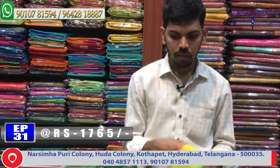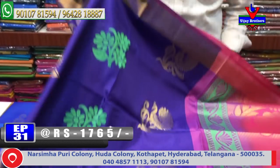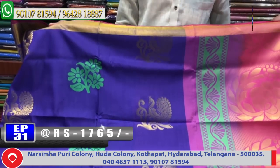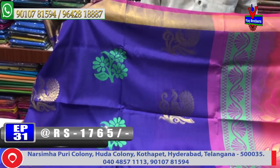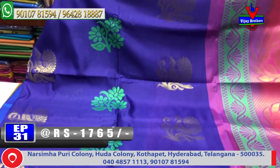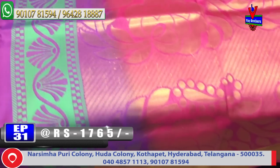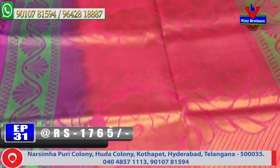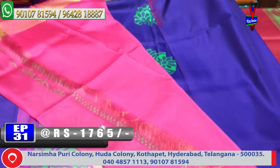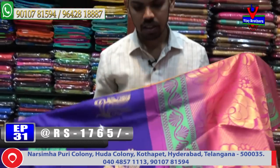Next color combination — light to dark royal blue and pink color combination. The blue color combination features a small pine border as the second border. The pallu combination is chakkati onion pink color combination, and the contrast blouse cost is 1765 rupees — very reasonable.